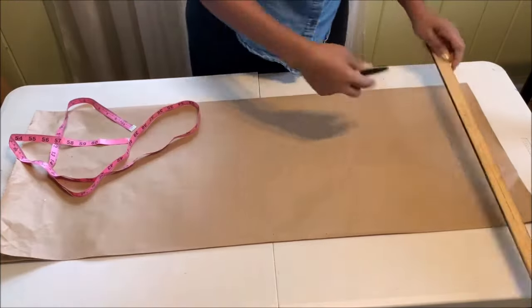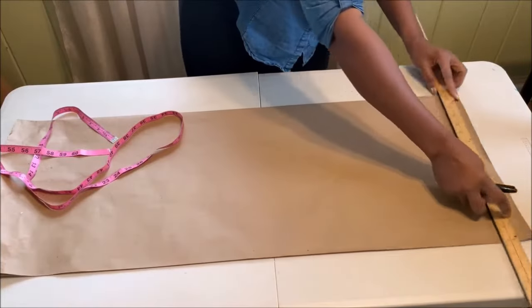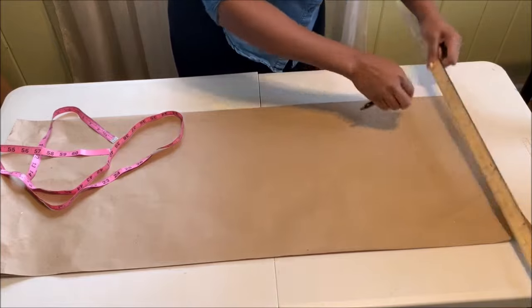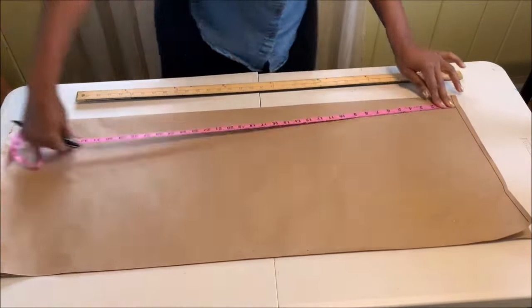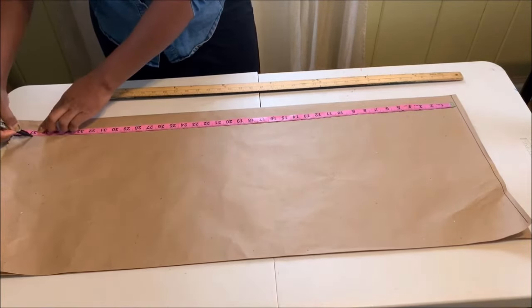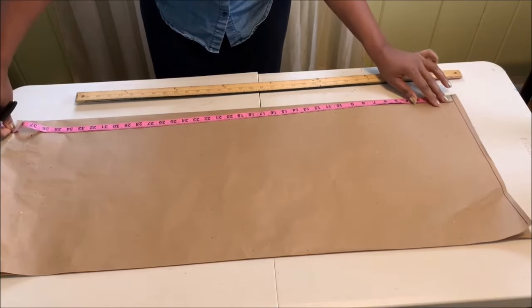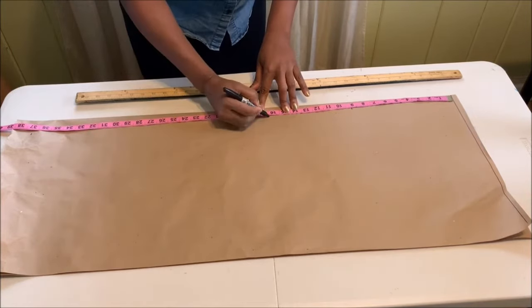Get your pattern paper and fold it into two. At the tip of the paper draw a guideline. From that guideline you measure the length of the dress — the length I'm working with is 30 inches. With your tape at the tip of the guideline, mark the chest line.